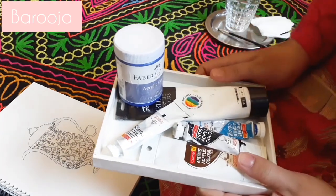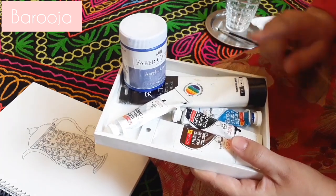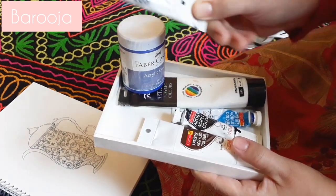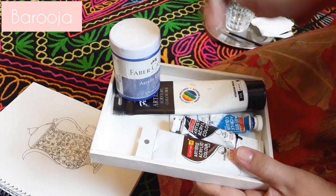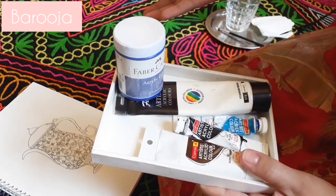I will again use acrylic paints today. There is already a silver paint available which I can use easily, but since most people do not have these paints, I will demonstrate it on the side. But if you have it, you can use it — it will give a little bit of shine.